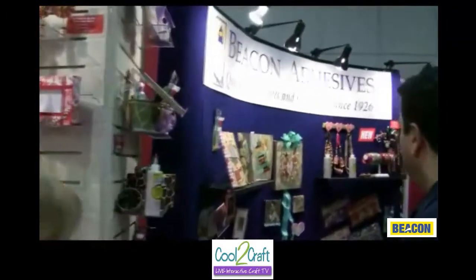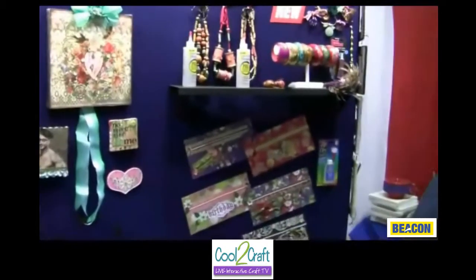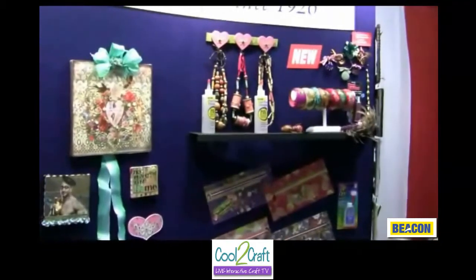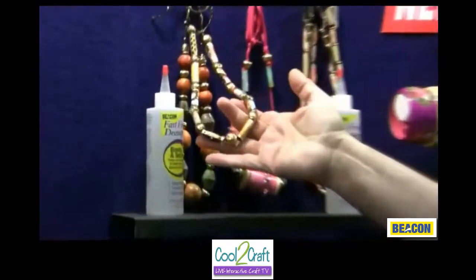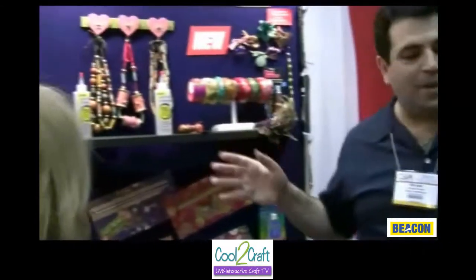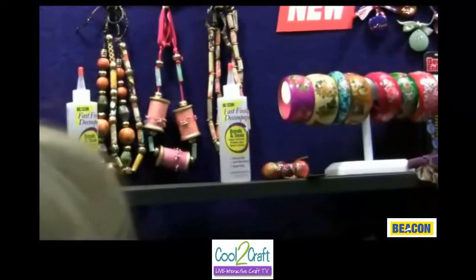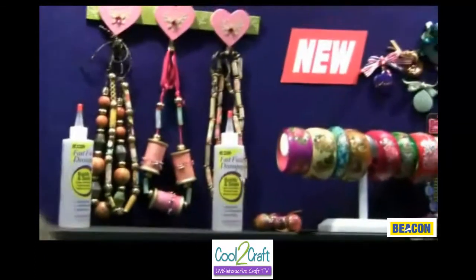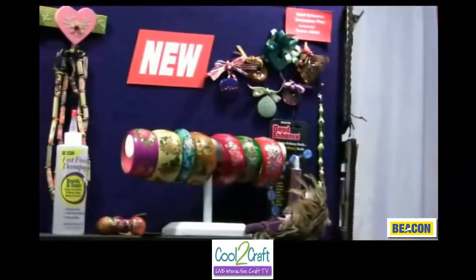We've also got our Fast Finish Decoupage and some really cool things done with it. Susan created these — Susan Jones, come say hi. This is Susan Jones; she's with Cool for Crap. Susan has done some really cool stuff for us over the years, and it just blows me away every time she comes up with these designs. The artistry she has is just there — I don't have to think about anything. I can make this stuff functional.